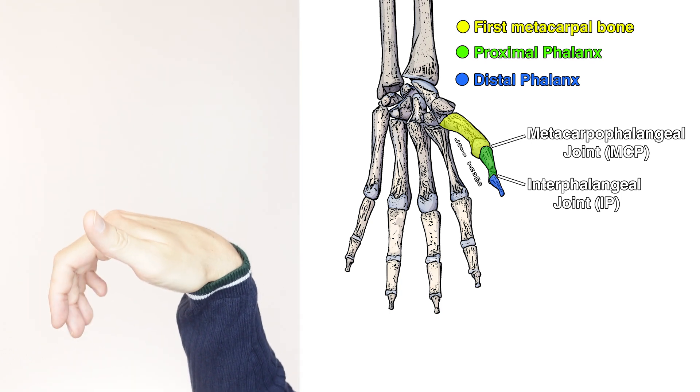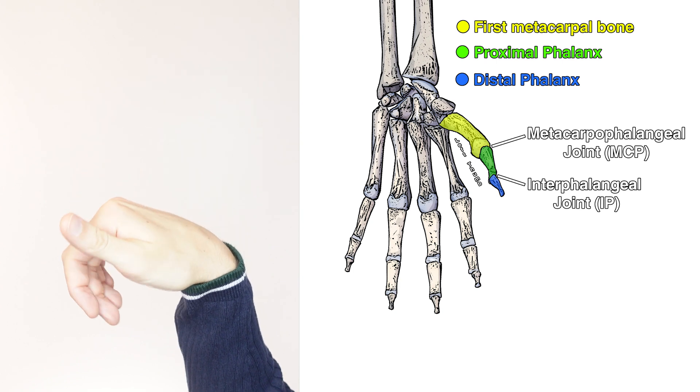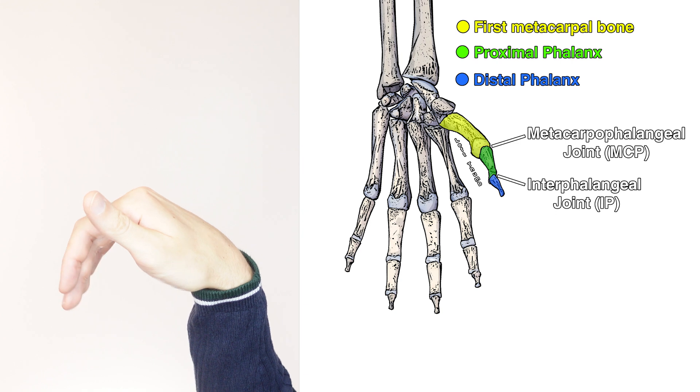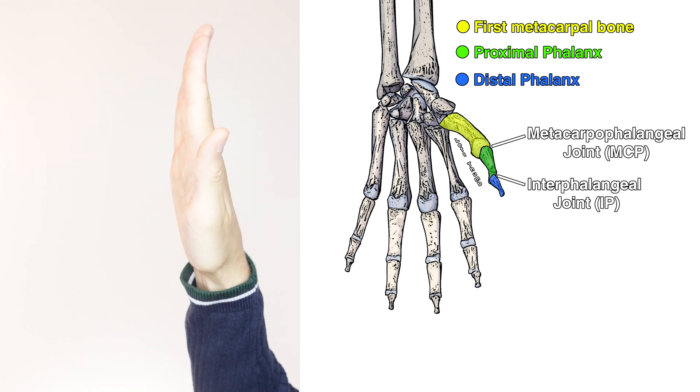Because the flexor pollicis longus also crosses the wrist joint, it can also provide weak assistance during flexion of the wrist. However, its primary action is going to be flexion of the thumb.